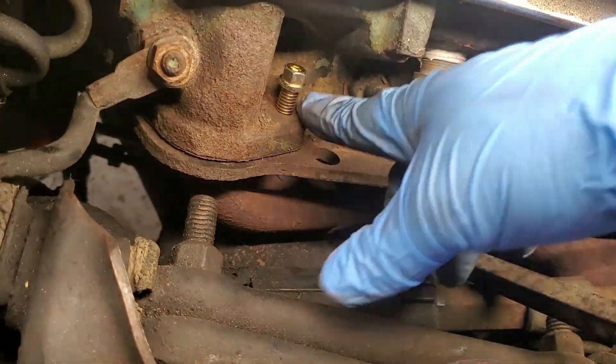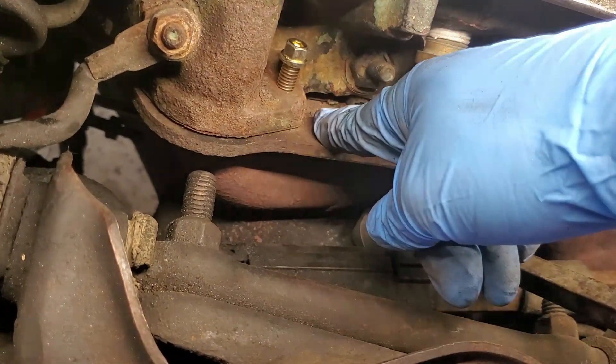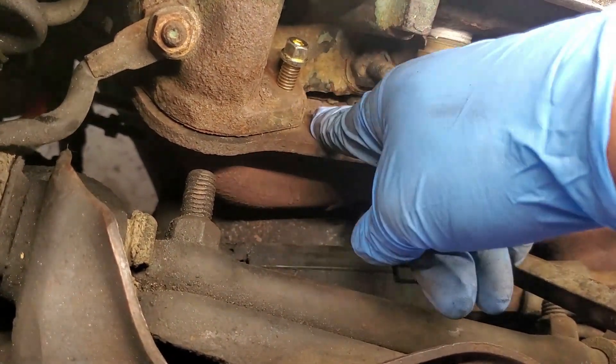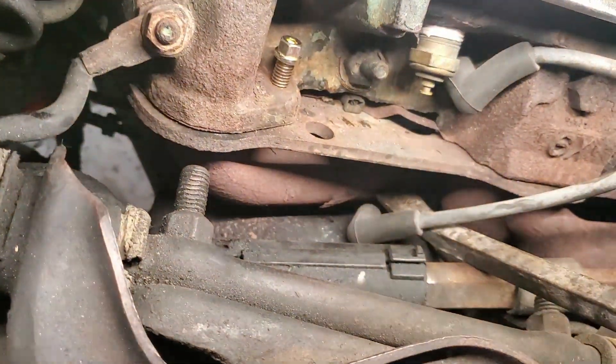So guys, now you know how to clean out the threads on a hole that's been exposed to the elements for a very long time, without spending any money. If you found value in this video, please hit that like button — it really helps me out and helps the YouTube algorithm know this is good content. Until next time!